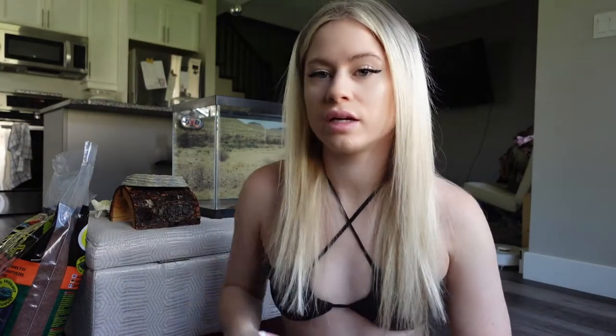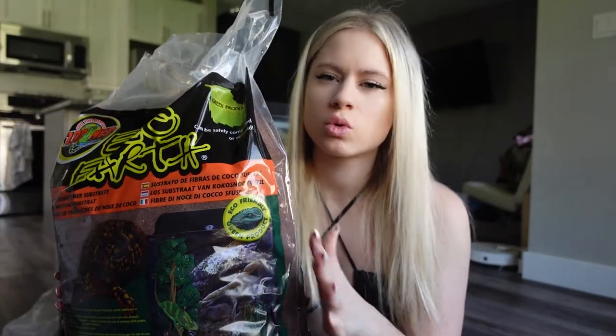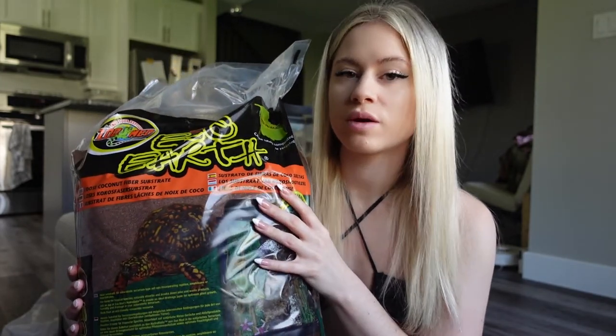Another thing that you're going to need is something for the base. I buy the coconut fiber. I think you can also use soil. Just do your research, but I've always used coconut fiber and this is what I was recommended.